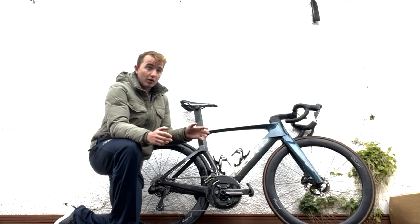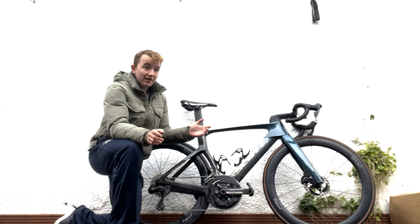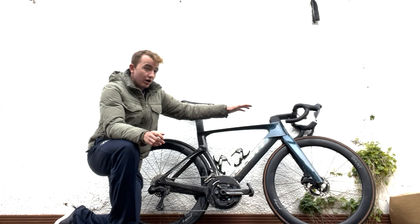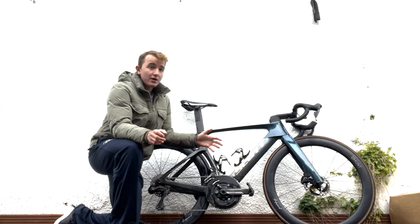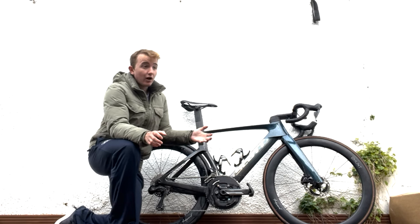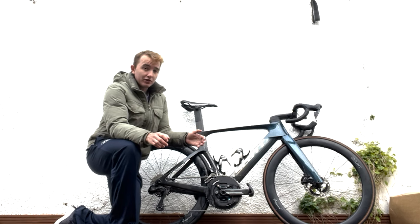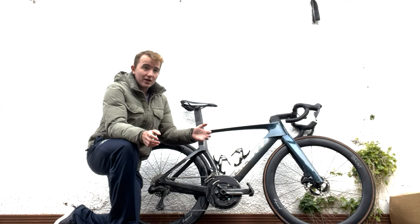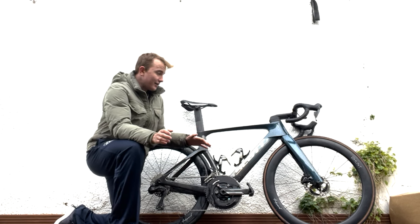What I think is the best part is the handlebar setup. You can run a normal stem if you want — it has to be a Scott stem, but you can run a normal bar and stem combo, so it doesn't have to be integrated. On mine the cables are not internal to the bars at all, so you can change bars easily. You can have it integrated if you want — super aero — or with a bit more adjustability. That means I can pick 36cm bars and a 130mm stem, which is not too common on integrated bar and stem setups.